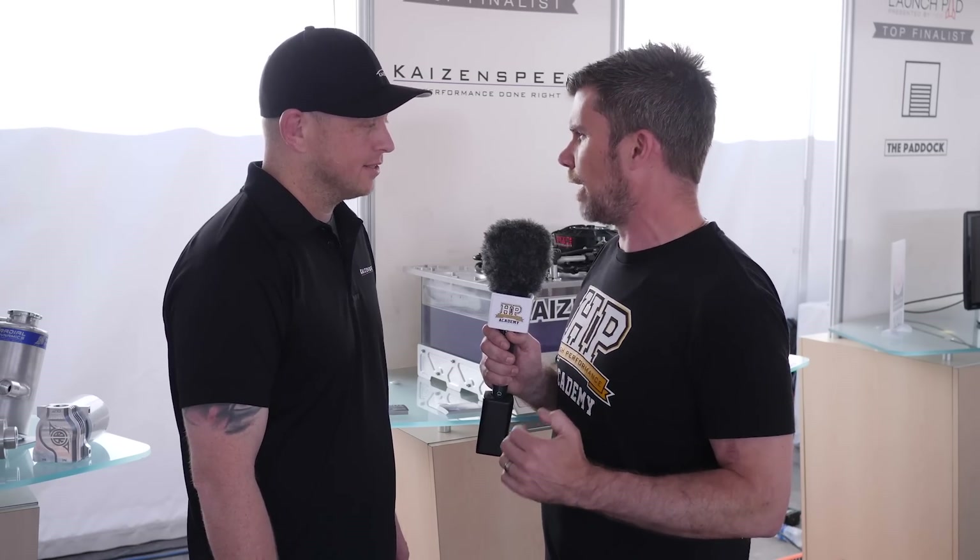If people want to reach out and find out more, please check out the website: kaizenspeed.com — K-A-I-Z-E-N-S-P-E-E-D dot com. Thanks Reid, good luck for the rest of the show. Appreciate you.